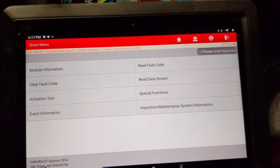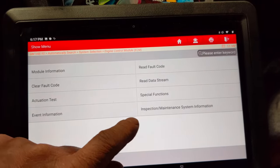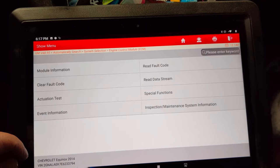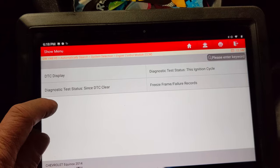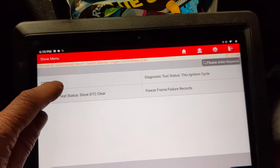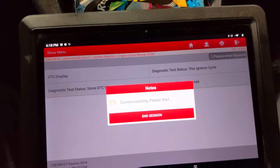Fibrate Mechanic here again. We're diagnosing a check engine light. We've got a couple fault codes stored here in the computer. I've got my scan tool hooked up here. Let's see what we've got.